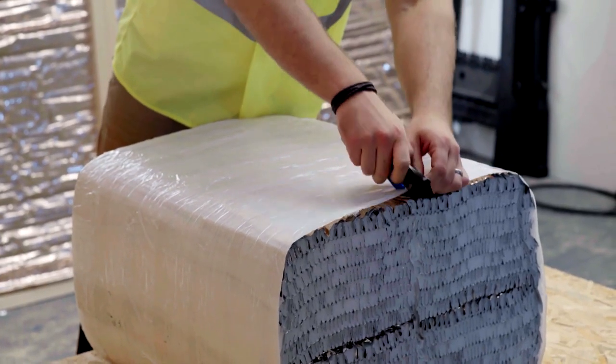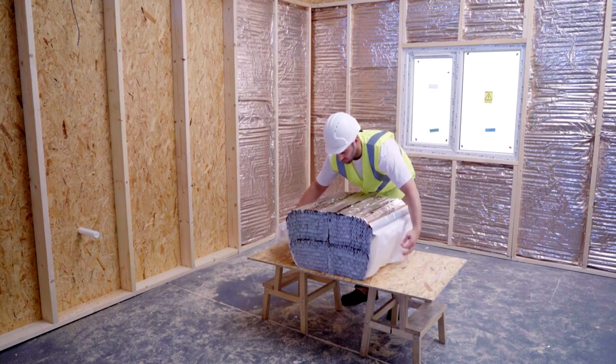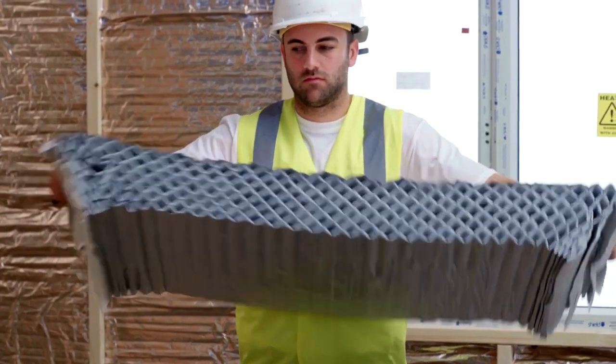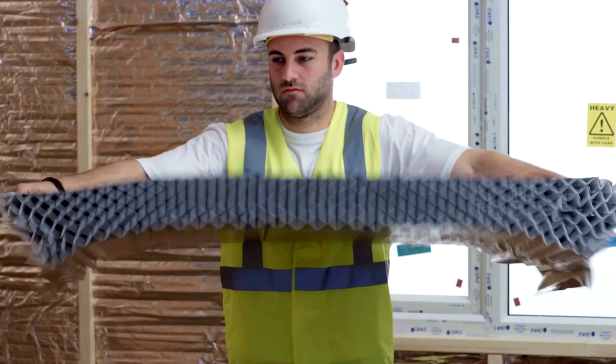The packaging can be quickly removed using an Actis cutter. Hold both sides of the copper coloured face and pull open the product. Turn Hybris over and hold the silver coloured face and repeat the pulling motion.